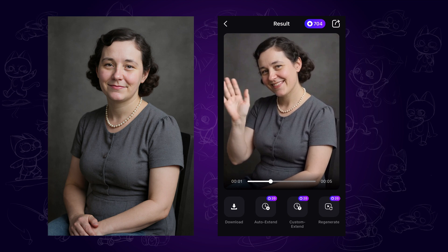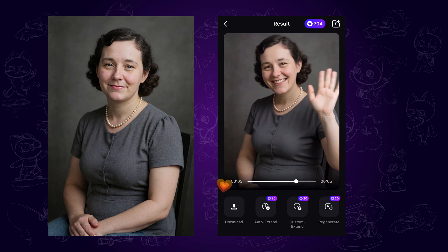Alright, that's it for today's video. Don't forget to like this video if you enjoyed it, and I'll see you next time.